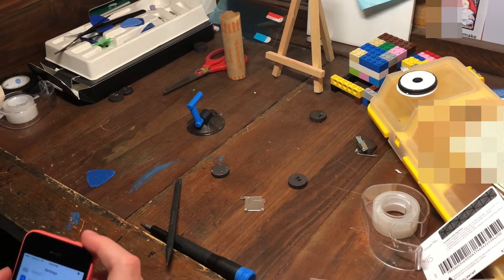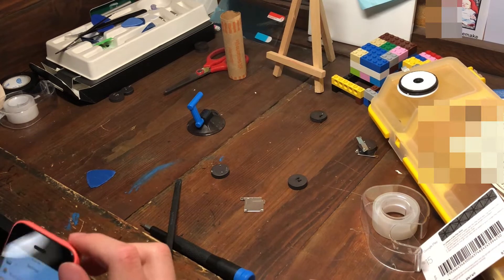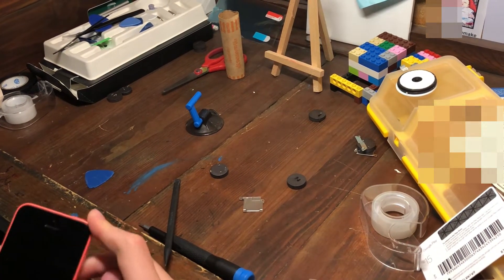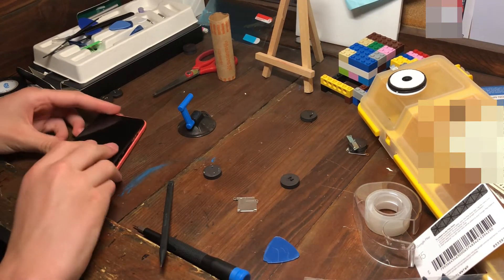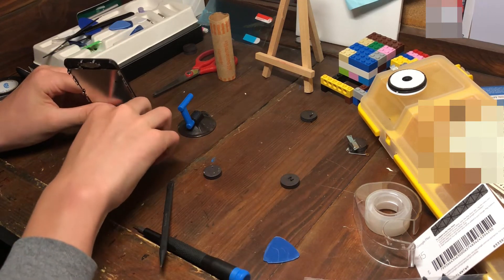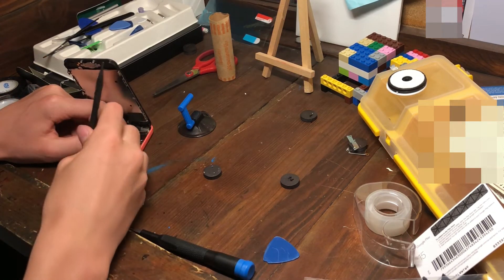The home button doesn't want to work because it's not connected all the way. Let's shut this off and finish up. The seller told me it has a bad battery — I'll take it back apart if it does, but for now it should be fine.